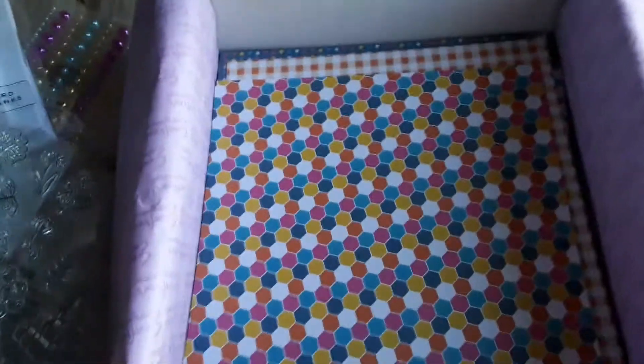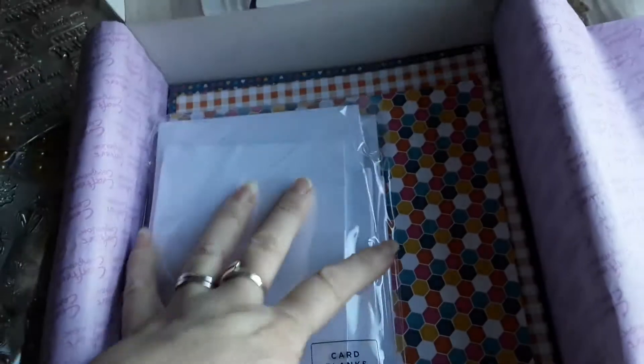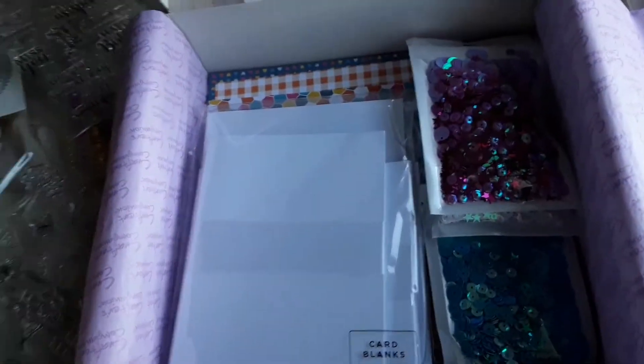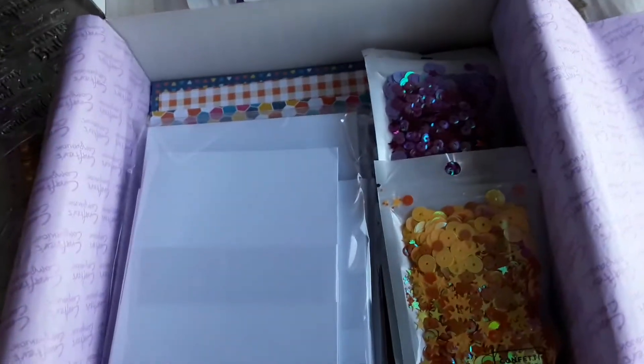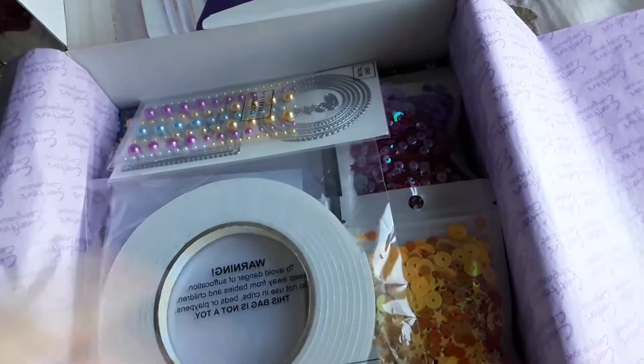That box wasn't bad. I don't mind buying them as a one-off occasionally — that one's not bad. I just found the usual flaw, as I always find something wrong.